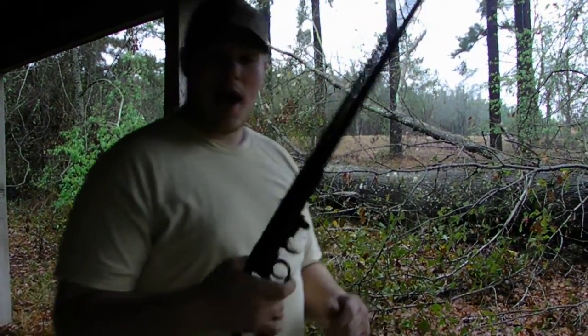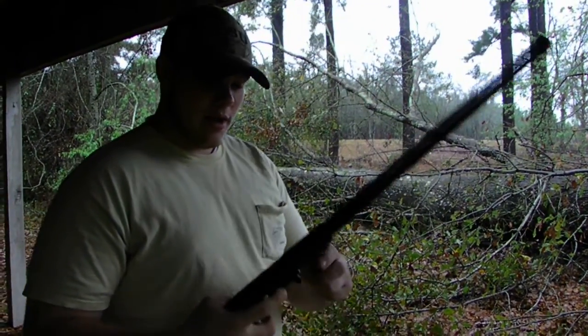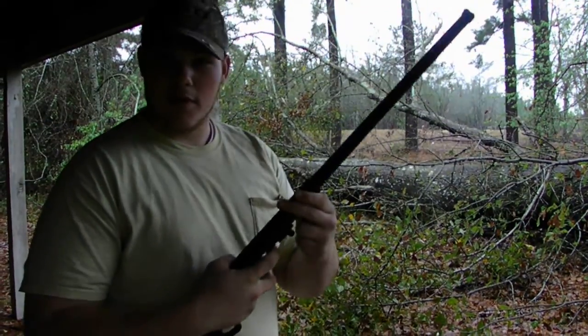Today we have a World War II pilot survival gun. Here in the south we call them a cougar — we coon hunt with these things.